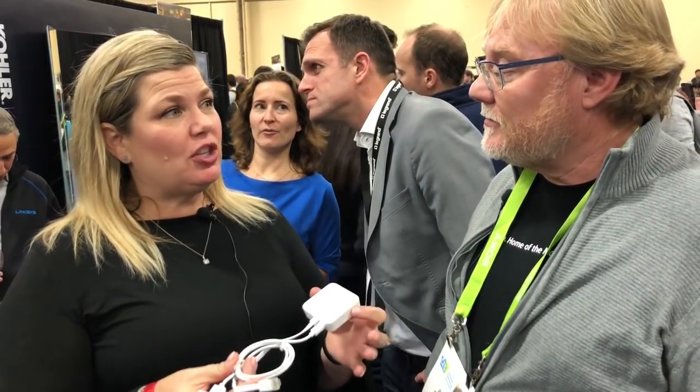We are announcing that it's going to be shipping and available for consumers to buy starting tomorrow, January 8th. This product enables all of your currently installed WeMo products — all of our WeMo switches and light switches — to be compatible and to work with HomeKit.